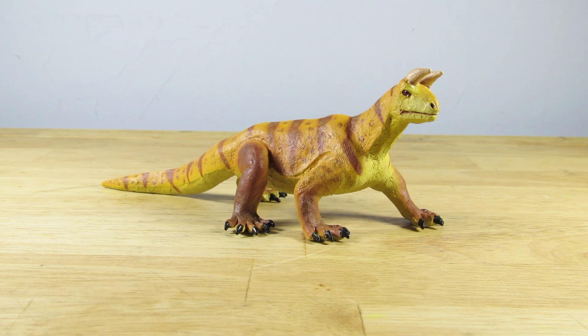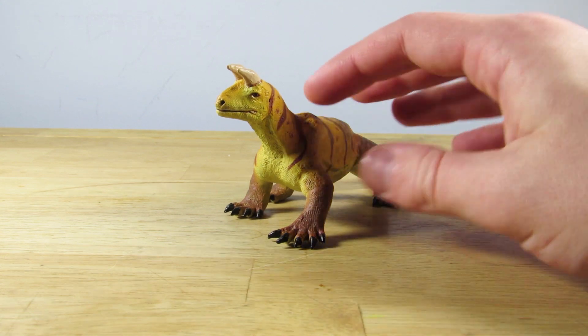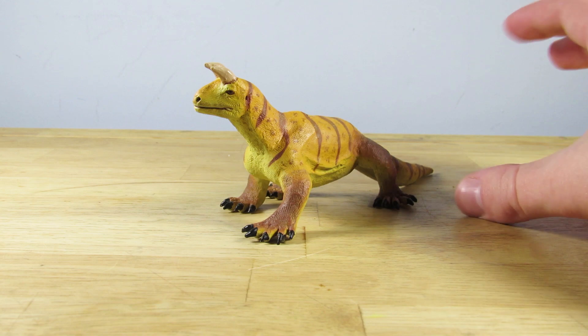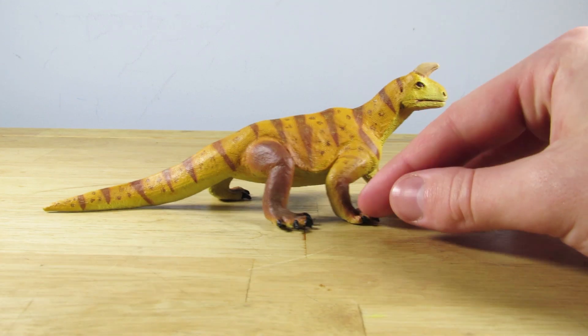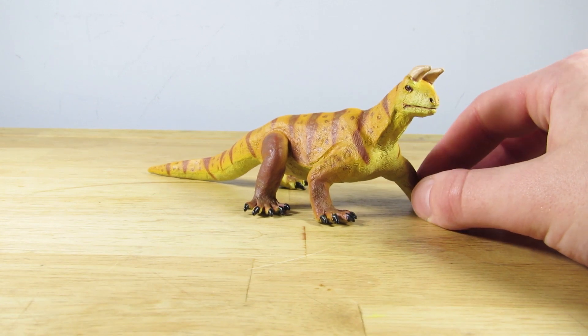Hey guys, SpinoDude here, and today we're going to be taking a look at the brand new 2020 Safari LTD Shringosaurus. Safari kindly sent this figure over to me to review, so a massive thank you to Safari for your wonderful support as always. The 2020 Shringosaurus was one of the figures I was really interested in, but it wasn't my absolute favorite when I first saw the images. But I can say with full confidence now that this Shringosaurus is definitely one of my absolute favorites from 2020's releases.